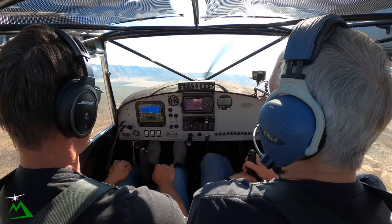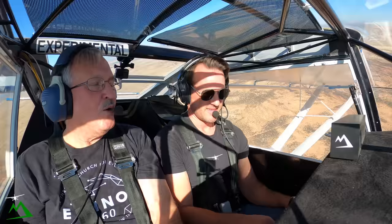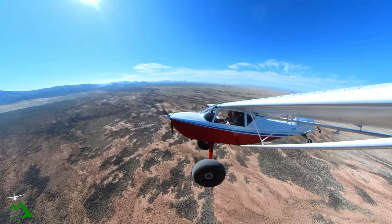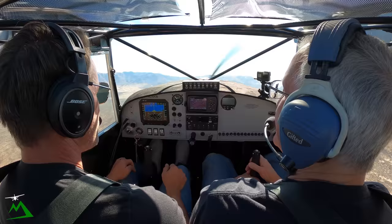Try a couple of shallow turns. The first thing that hits me is that the ailerons are heavy — they take more force than I thought, but they move quick and they move the wing quick. Compared to the Cub, which you can just play around with all day — it really doesn't do that much.